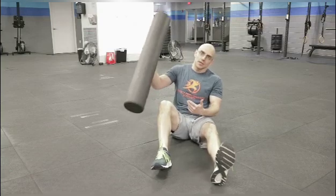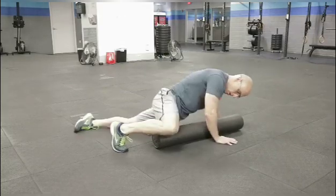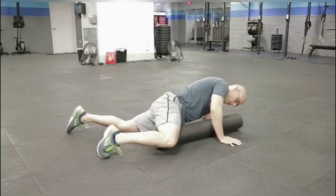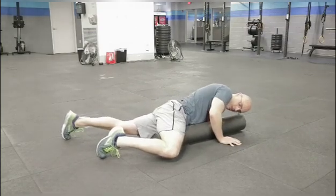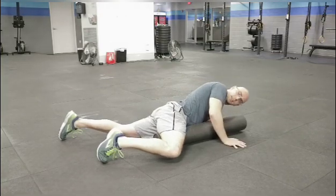So what you're going to do is take a foam roller, open up the side you're trying to work on — that knee should be out to the side. You're going to angle your stomach and your pelvis down, then roll all the way up to your groin and then back down to your knee. Opening up that hip and letting that pelvis sink down is the important part to getting where you need to get.